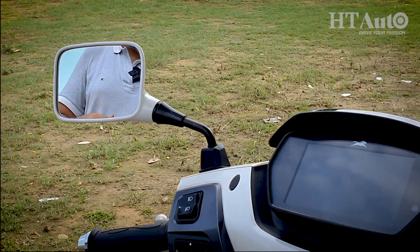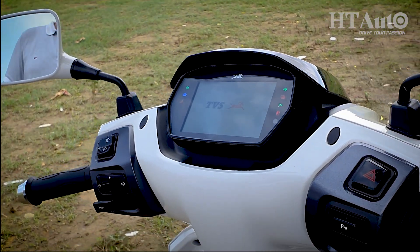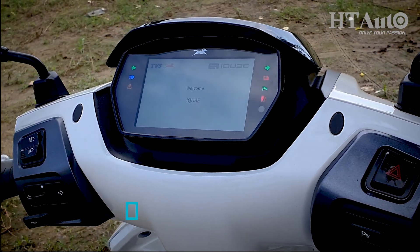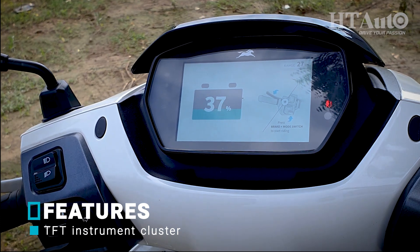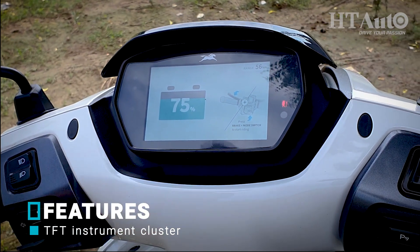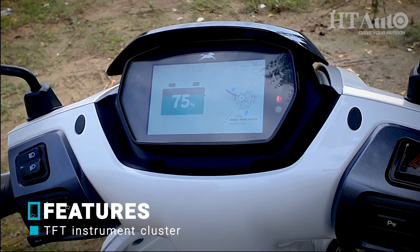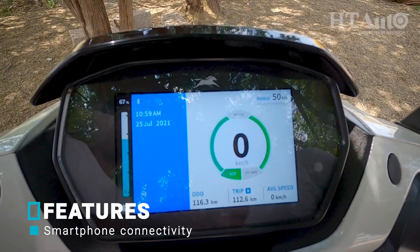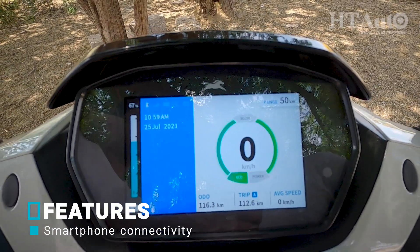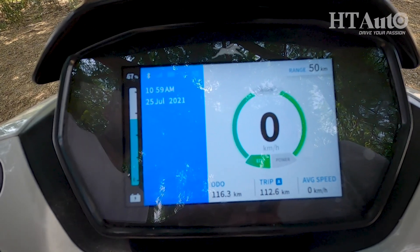One of the key highlights of the TBS i-Cube is its large-size LCD display, which appears to be premium especially compared to its direct rivals. It does take time to load up when you put the scooter on charge, but all the information is presented in a very clear and readable format and it manages to remain bright even under direct sunlight. It gets Bluetooth connectivity which allows it to be paired with the dedicated i-Cube app, enabling incoming call alerts, SMS function, and turn-by-turn navigation on the screen.